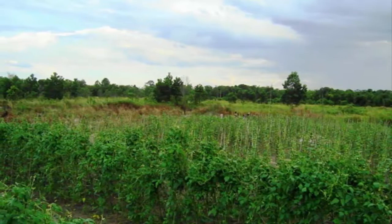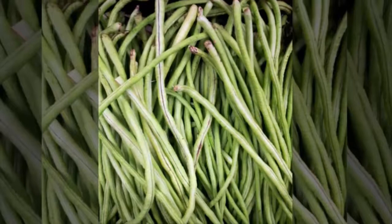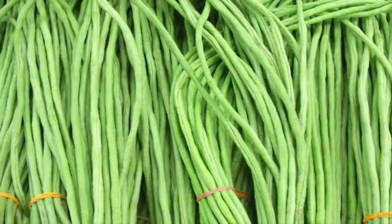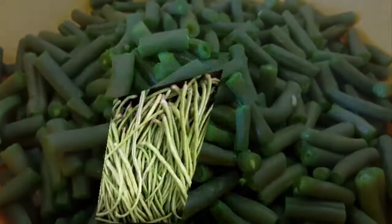d. Trellis installation: A trellis or support stake is used as a climbing medium for long bean crops. The trellis can be made of wood or bamboo, with a length of 150 to 200 centimeters and width of 3 centimeters. Installation of the trellis is done after the plant is 2 weeks old or has reached a height of approximately 25 centimeters.